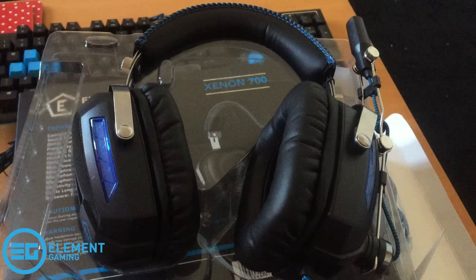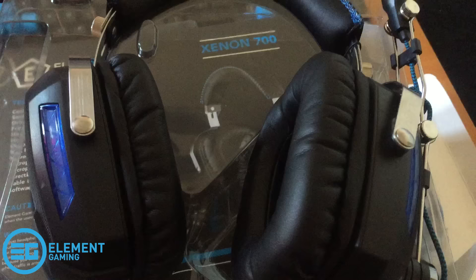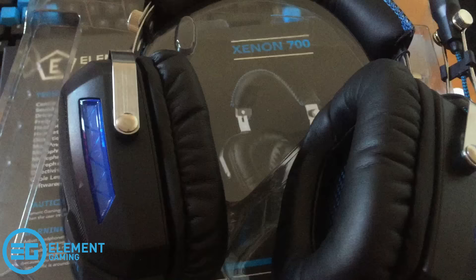Here we have the Xenon 700 wired USB headset. I'm particularly looking forward to trying out the microphone, because while I'll always primarily use the Rode Podcaster microphone for my gaming videos on PC, there are times where I might be on my laptop elsewhere and want to record a video — I want to see if this headset's microphone could stand up to that.